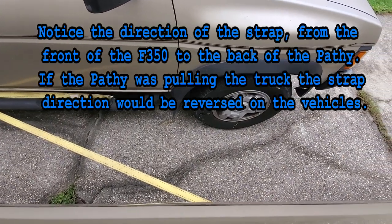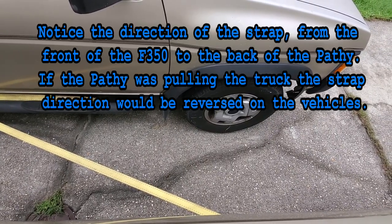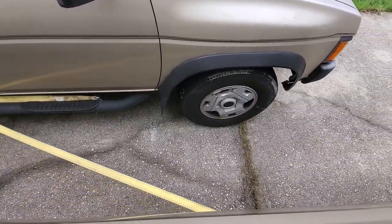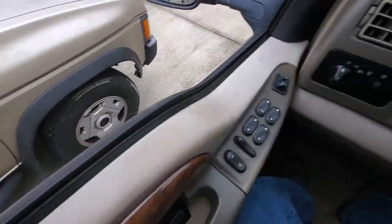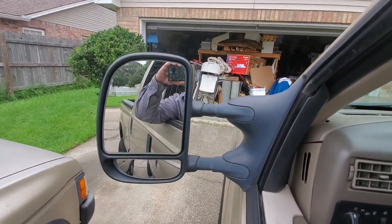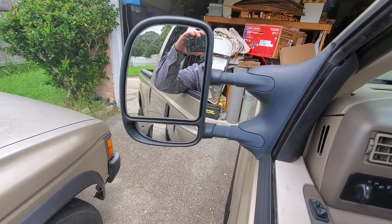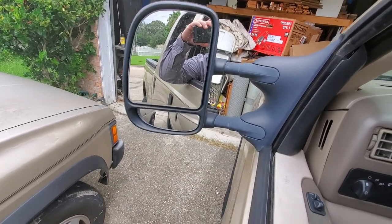It would help if I put it in drive. Just let the truck idle up to tighten it. And then you take it up as far as you want until you get the vehicle where you want it. The lead vehicle — which is my truck — you might have to either readdress the strap so you can get closer, or that's it.